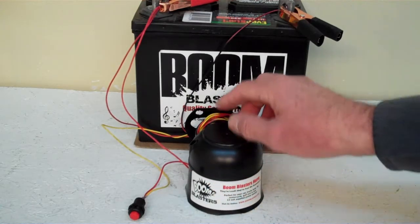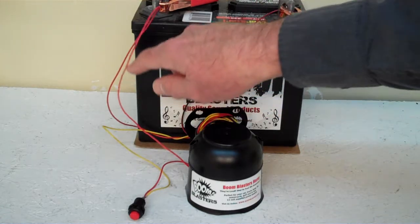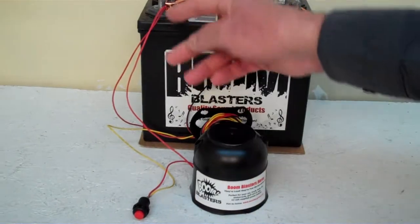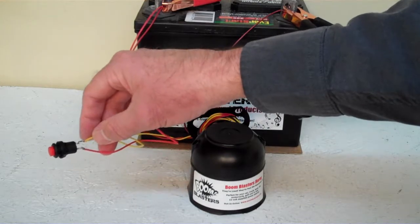Easy installation. Your black wire coming from your horn will go to a ground somewhere — it could be your battery, just anywhere you have a ground source. Your red wire coming from your horn will go to a 12 volt power source — it could be your battery, a fuse, anywhere you have a 12 volt power source.